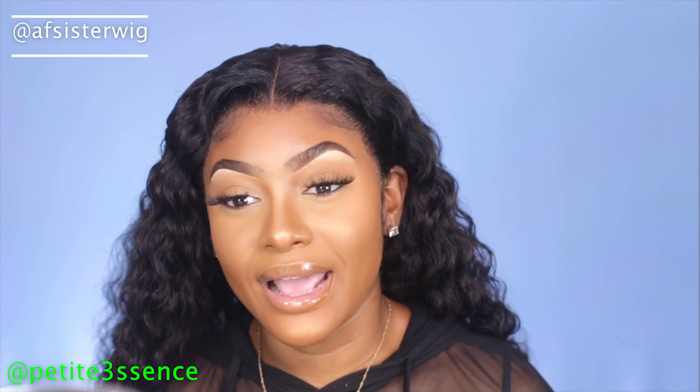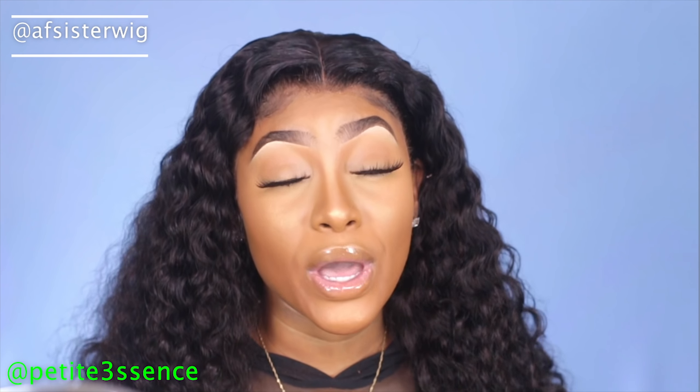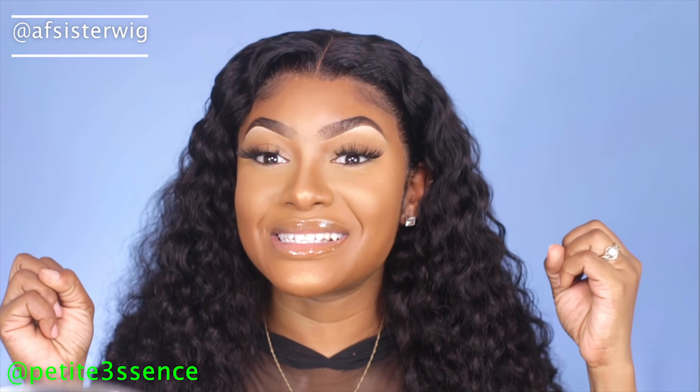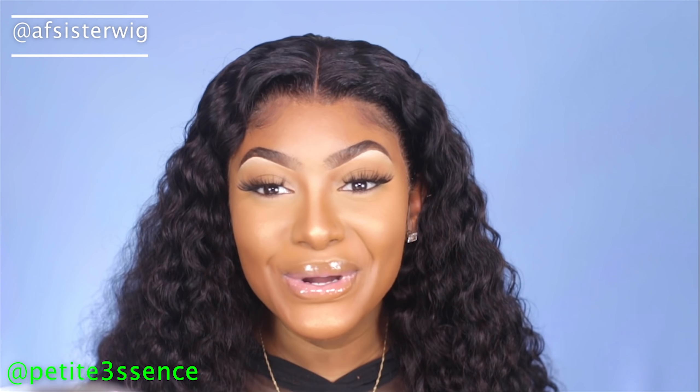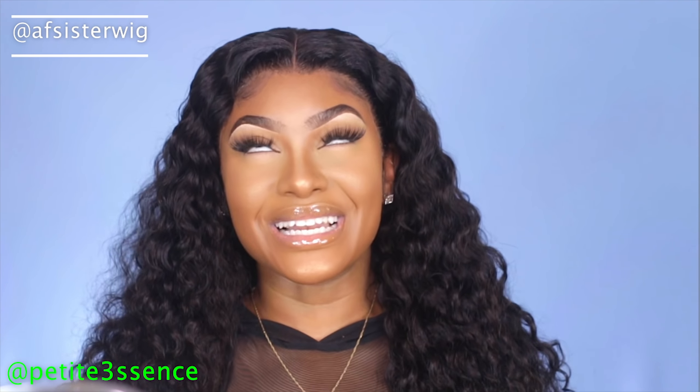That's pretty much it for today's video on how I melted this Swiss lace. It's really easy — once you practice you'll get the hang of it, and it's much easier than regular lace. Thanks for watching; if it was informative go ahead and give it a thumbs up and leave your video suggestions in the comments. I'm going to go film my nails next — not sure what I'm doing yet but stay tuned. Thanks for watching and I'll see you in my next video. Go and make up on yourself — bye!